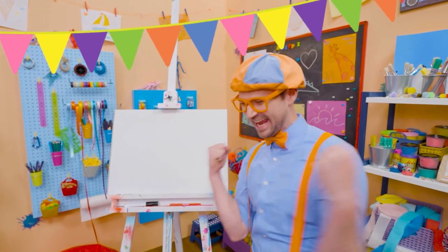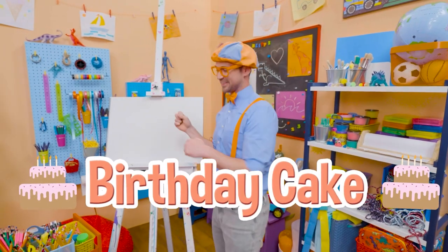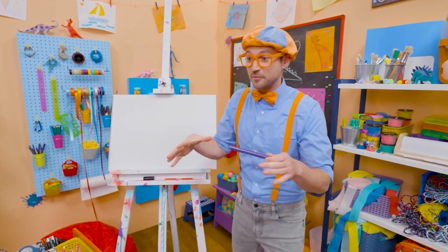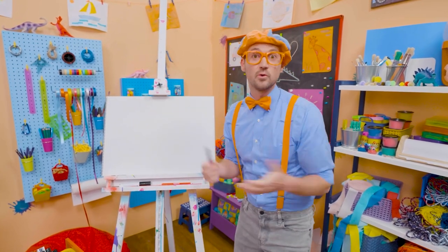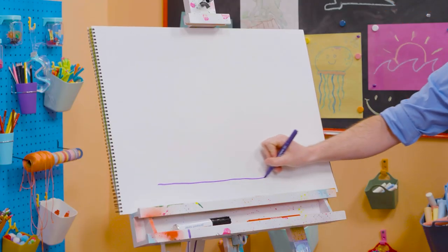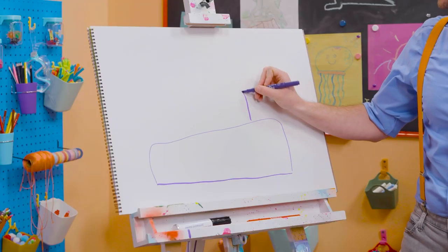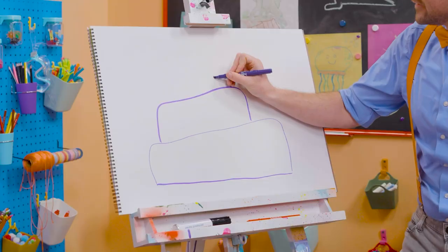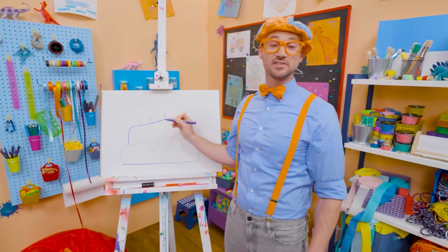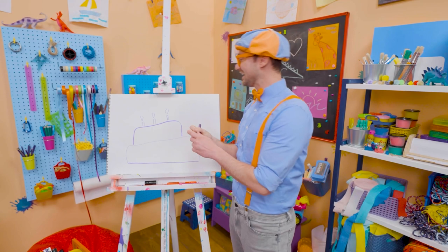Happy birthday! Yeah! Hey, it's me, Blippi. And since it's someone's birthday out there, why don't we draw a birthday cake together? I love birthday parties — they're so much fun. A big group of people get together around the cake, they sing happy birthday, and then whoever's birthday it is, they blow out the candles. And then you get to eat the cake — so yummy! So let's draw a straight line, then the first layer of the cake. There we go. And then let's draw the second layer of the cake. This is going to be a big tasty cake. And let's draw three small rectangles — these are the candles because this person is turning three years old. And can't forget about the little flames up top, so then they can blow them out.